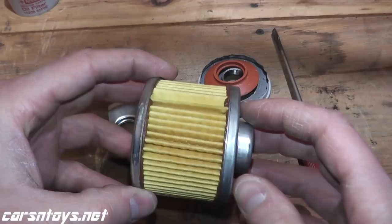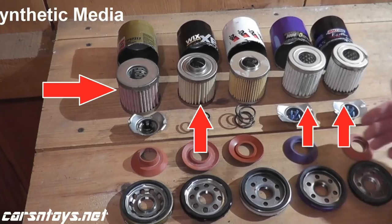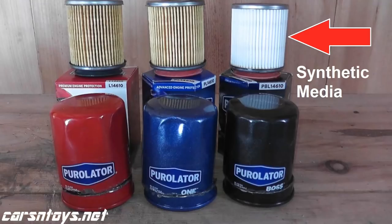It looks to be very nicely made. Regarding the media, it's most likely a blend of polyester, cellulose, and fiberglass. On your higher-end filters, this will be synthetic. The reason why synthetic is superior is because it allows for a higher flow rate and it captures smaller contaminants.